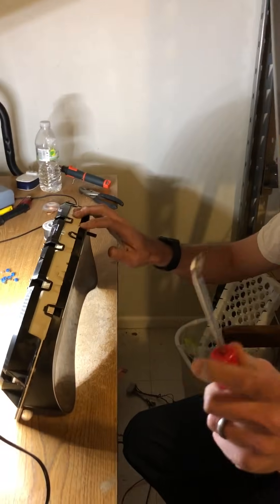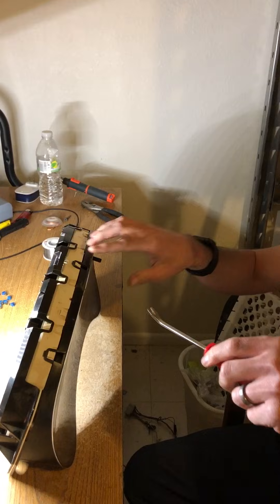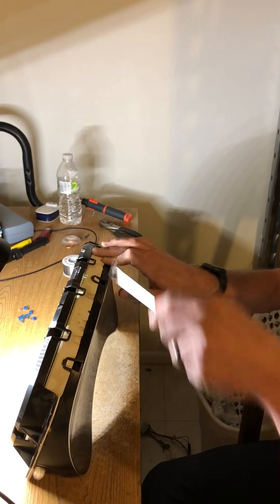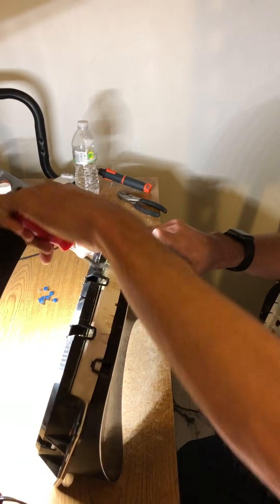So we're going to start with my little handy-dandy pry tool. We're going to apply a little pressure between the lens and the back housing, and then just lift up on the tabs on both the back housing as well as the lens.